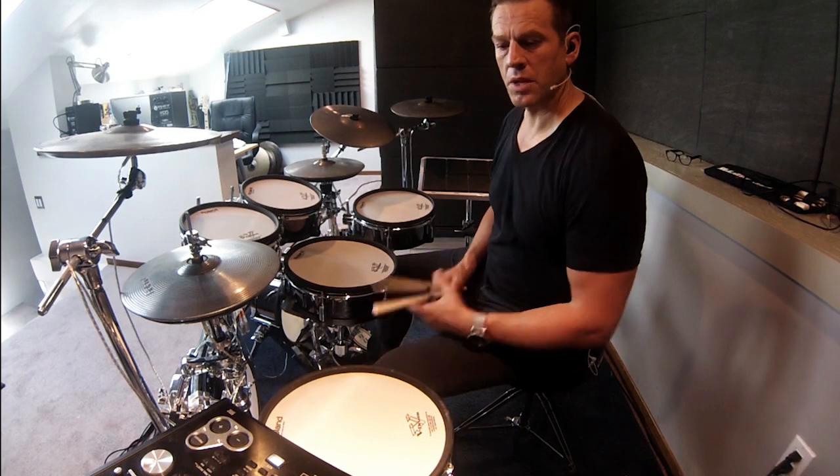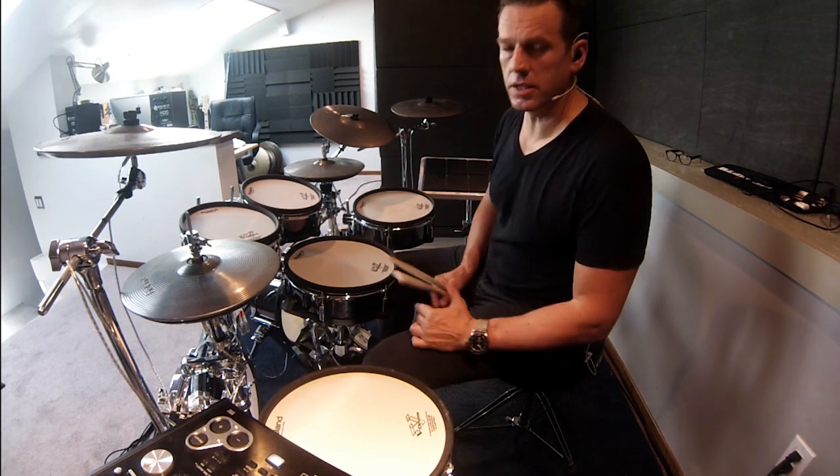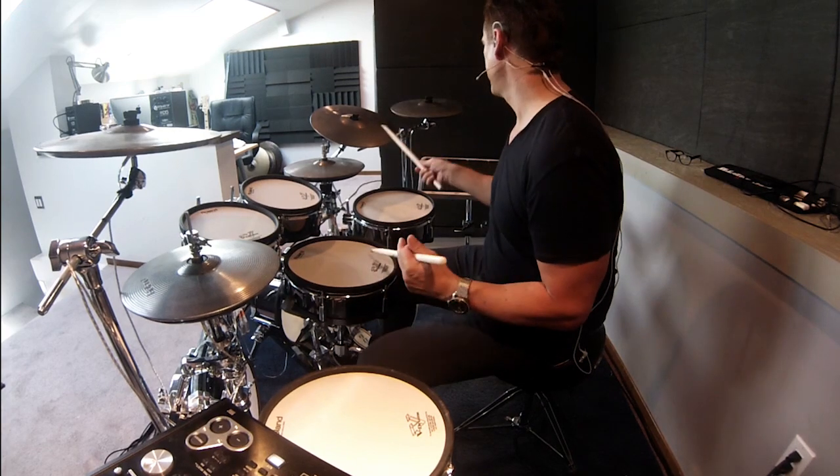The next kit I want to show you is my sort of acoustic, very open sounding jazzy kit. I call it TL Swing-Gazzy. It sounds like this.